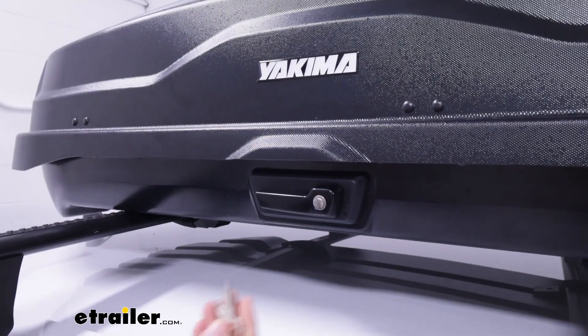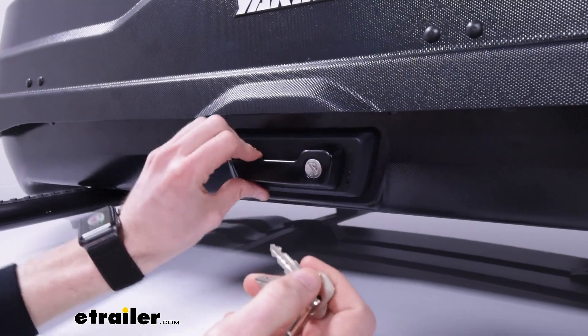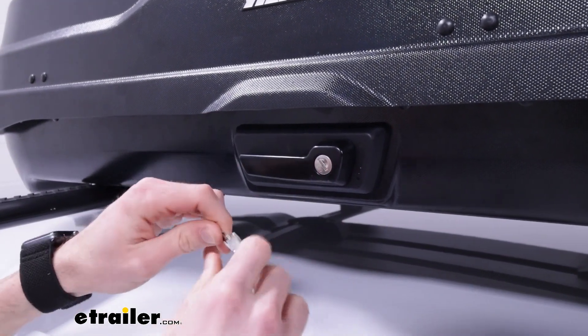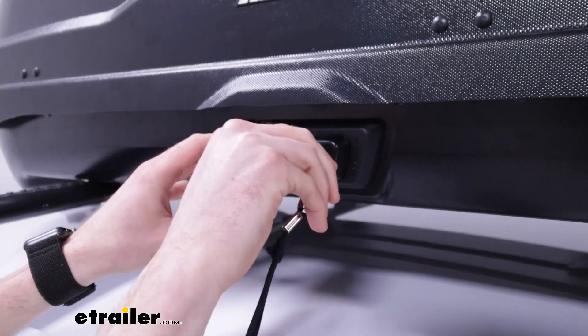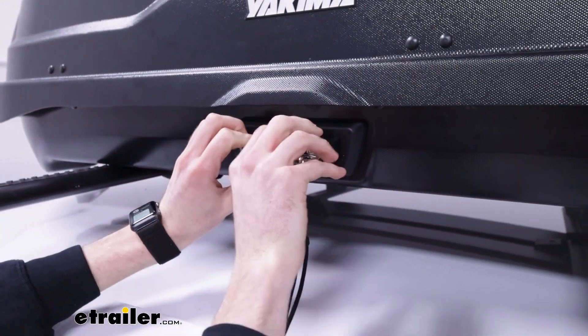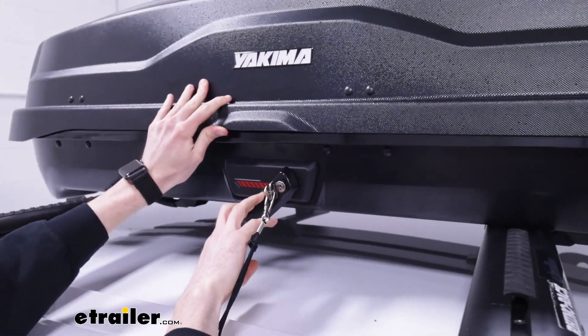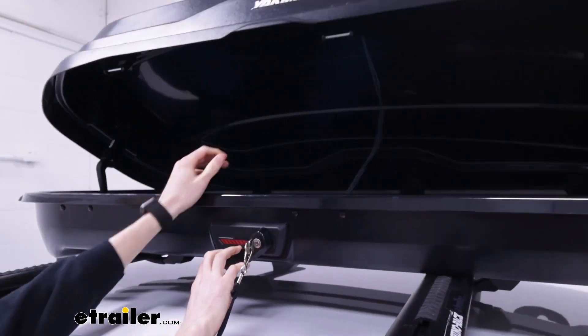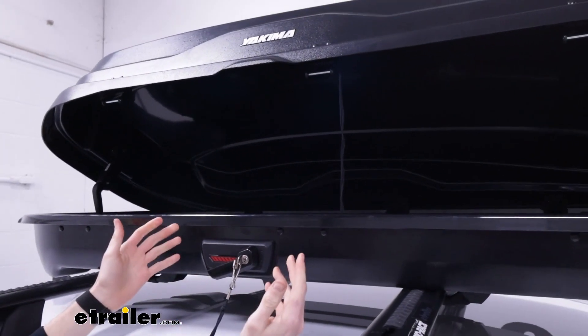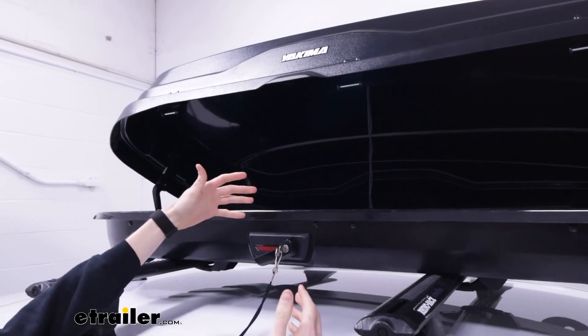To access the box, you'll need one of the two provided keys. Right now I don't have the ability to open it, so I need to unlock this latch first, which gives me the ability to pull down on the handle and the box opens up. It has hinges in place to keep it held up, so I don't need to hold it while I load and unload my gear.